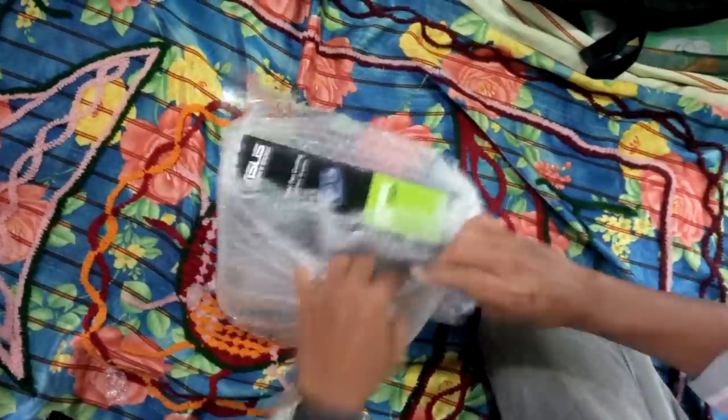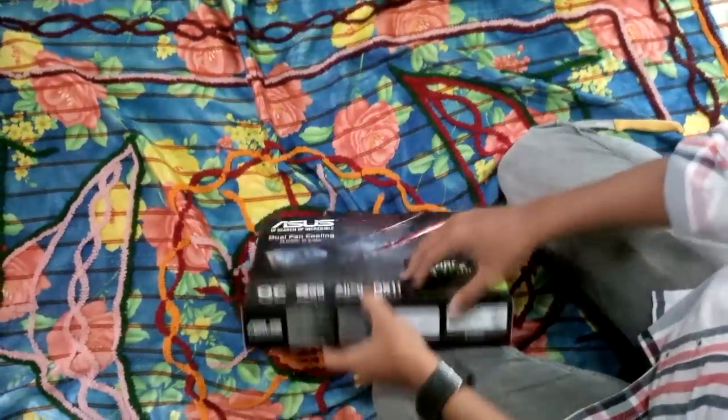Taking a look at the box, you can see the overall design is similar to other Asus cards we've looked at. You can easily see the brand and model on the front along with some of the main features, including the fact it's overclocked and carries a dual-fan cooling solution.